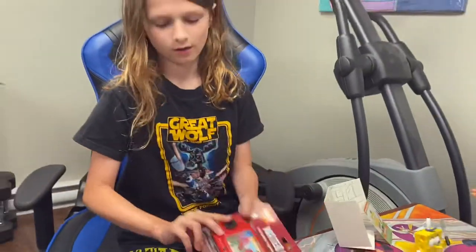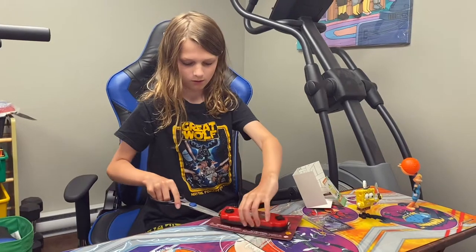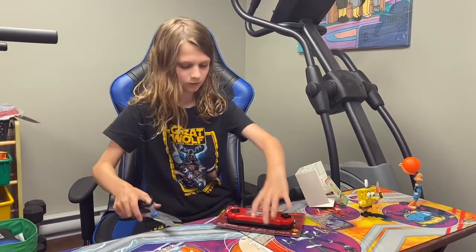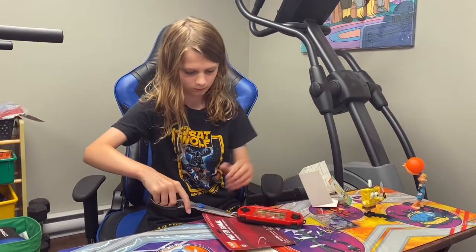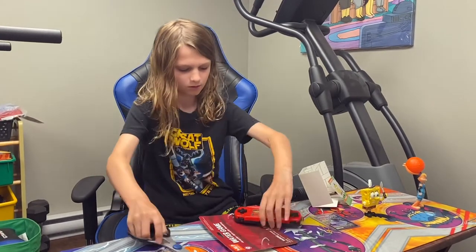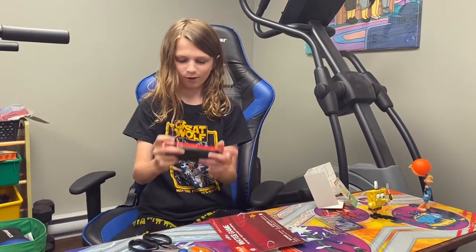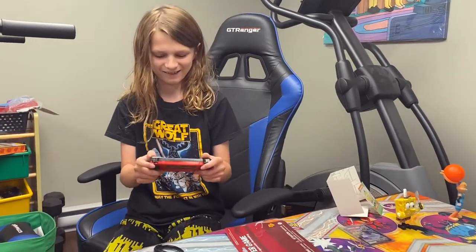Now we're going to be doing a quick review on this, so we're going to cut this open. It is very small — at least for my hands.